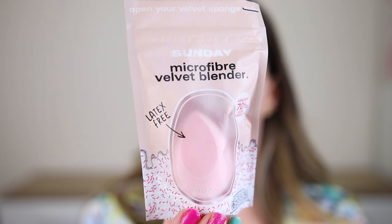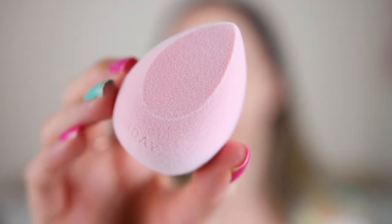It doesn't give color to my skin — it is transparent. To apply my foundation I'm going to use this new sponge by the brand Made by Sunday, the microfiber velvet blender. It is latex free and can absorb 70% less makeup. With this one you can get that flawless airbrushed look. Also it is infused with vitamin E that can help soothe your skin and reduce redness — first time I've heard of a sponge with vitamin E! It feels a little bit synthetic, and I'm going to wet it before use.